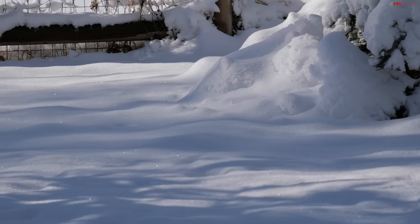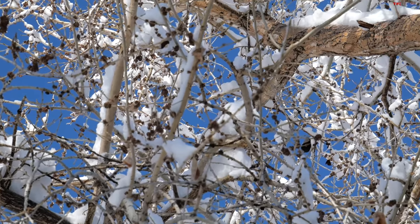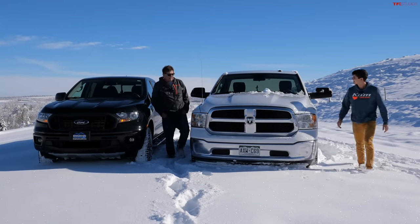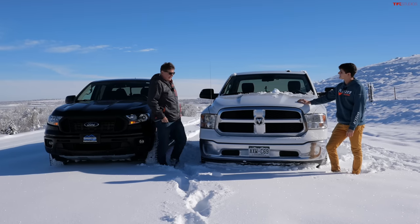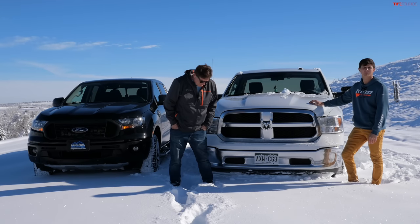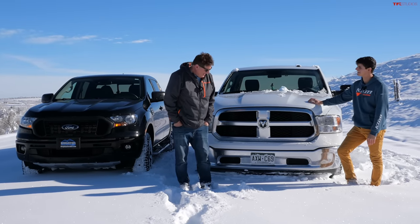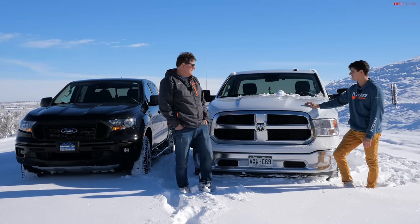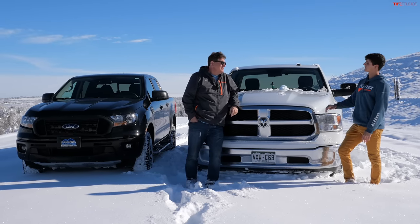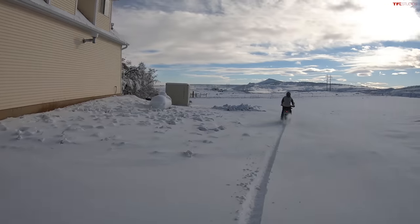We've got a problem. We're at our trailhead and unfortunately they've plowed down the road where we usually drag race — looks like they might be doing construction. We can't drag race on a plowed dirt road. So we'll go to the ranch because we've got a wide berth and can do the exact same tests in a controlled environment.